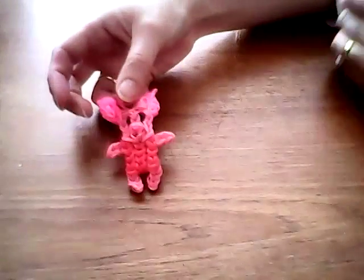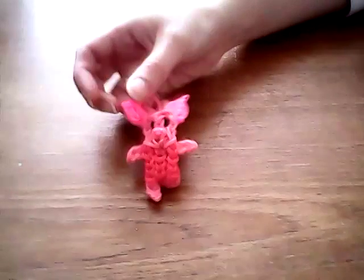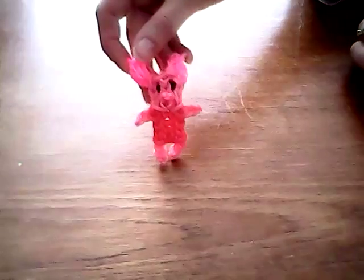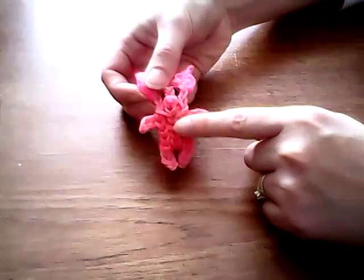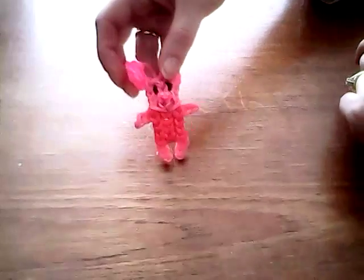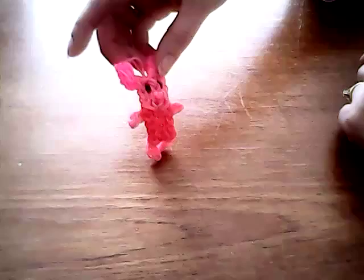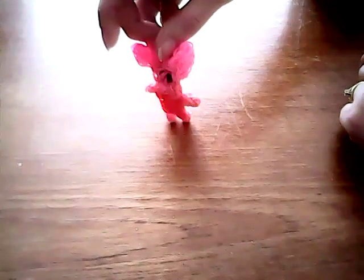Hi, I'm Sally and this is the tutorial for my Piglet design from Winnie the Pooh. You will need three different shades of pink bands: a hot pink, a mid-pink, and a raspberry pink for the body, and two black bands for his eyes. I think it's him. So let's make a start.